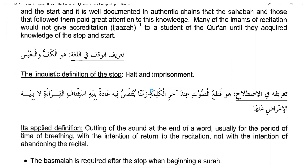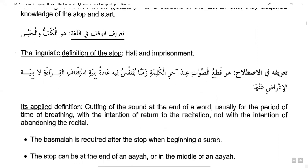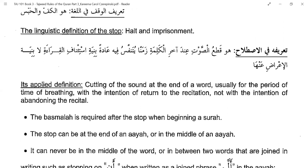The linguistic definition of Al-Waqf — Taharif al-Waqf al-Luga — is Huwal kaffu wal habs: halt and imprisonment. You halt, meaning you stop, and you imprison — you hold it and keep it. The applied definition in Tajweed is: the cutting of the sound at the end of a word for the time of breathing, with an intention to return back to the recitation — not to abandon it.